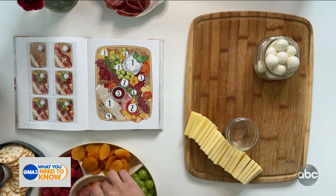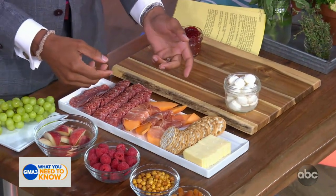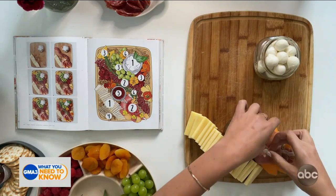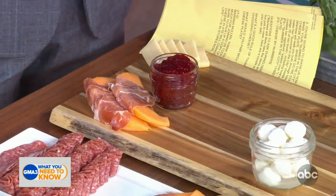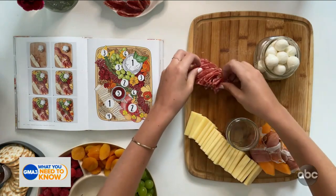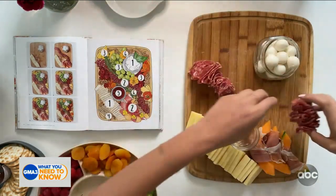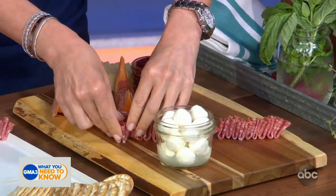Step two is meat. I like to work with the largest items down to the smallest. I have this prosciutto-wrapped cantaloupe here — we're just going to stack this right next to our little jar. This is such a great summer snack; I love the refreshing taste of prosciutto and cantaloupe. Then we're going to do something I call the salami river — my signature meat styling tip that flows down the center of the cheese plate. We fan out folded salami slices spanning from one end to the other, making a nice focal point and giving guests an easy way to eat it.